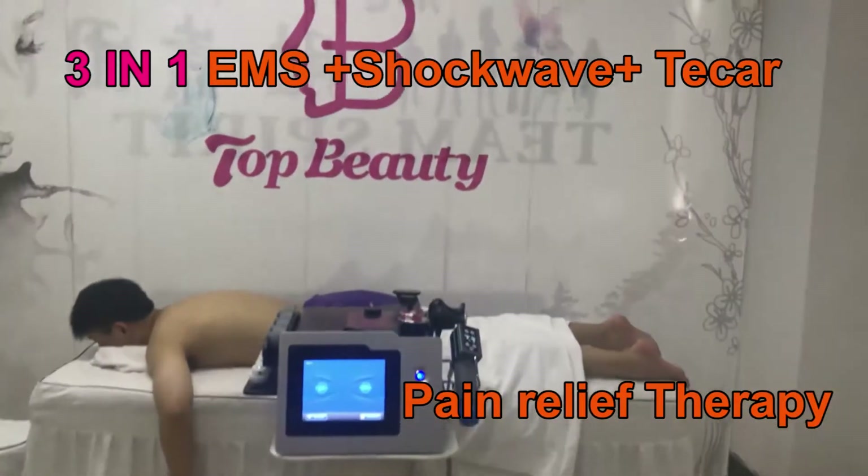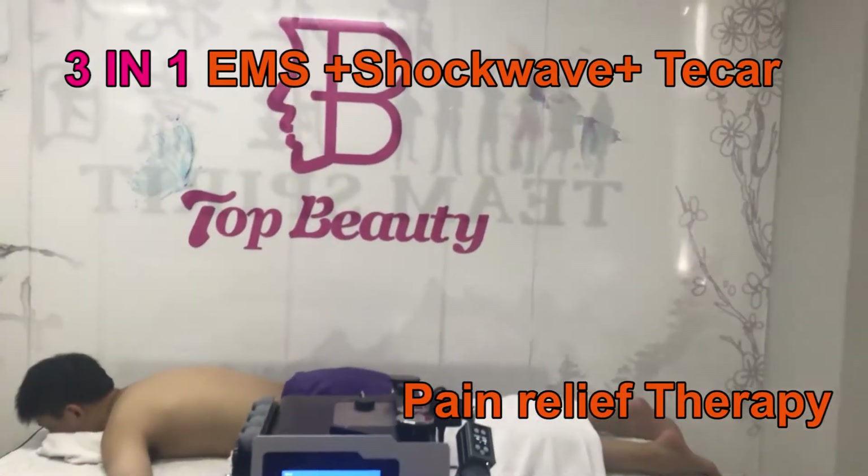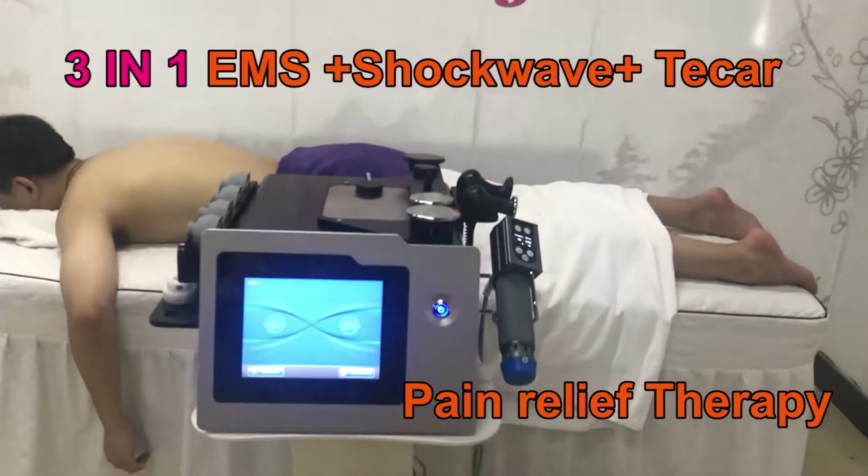Hello, this is Top Beauty. Now I'm going to introduce the 3-in-1 T-cut shortwave EMS machine for you.